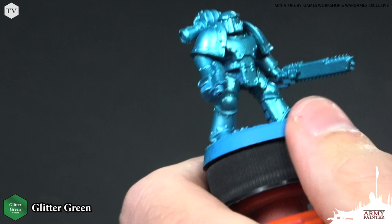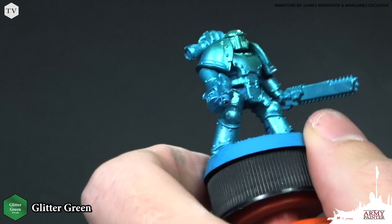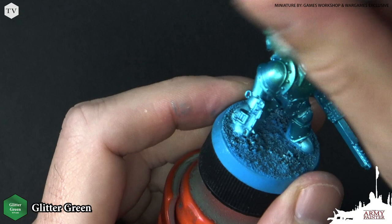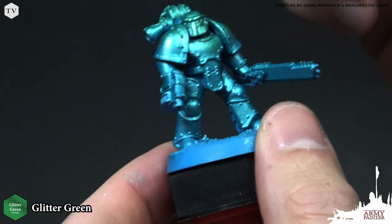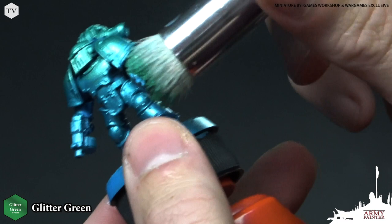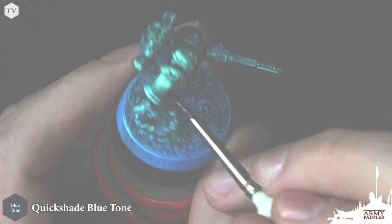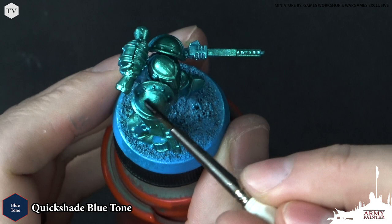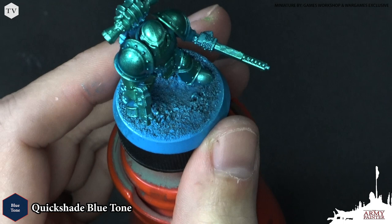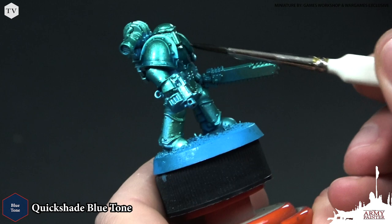I've mixed in a little bit of our Glitter Green metallic with our Azure Magic, and I'm just going to stipple this on the raised areas to really give that chameleon effect to this armor. You can see how nicely they play together. When I say stippling, I mean I'm just taking the tip of the brush and rotating the bristles in my fingers as I apply this — I want this to be a very light application, keeping some of that Azure Magic showing underneath. Going back to my Regiment brush with some Quick Shade Blue Tone, I'm applying an all-over wash over that Glitter Green and Azure Magic, and this really makes the effect stand out — you begin to see those two colors play really nicely together.